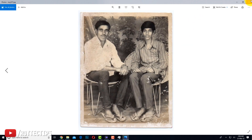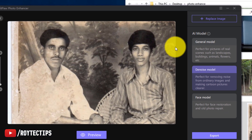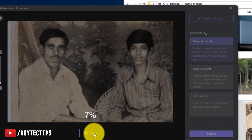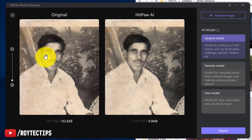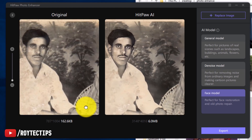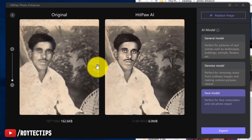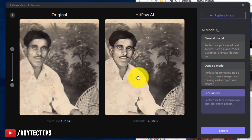Now we'll try an old photo. We'll drag and drop it into the software and try General mode first. Previewing — wow, it tried to clean the face; the face is a little bit more clear. Let's also try Face model and see what happens. The face model result looks a little bit better but it seems over-sharpened. If they provided a sharpness control that would be great.